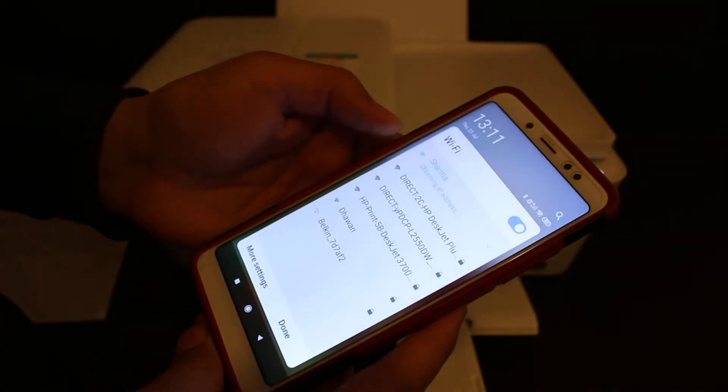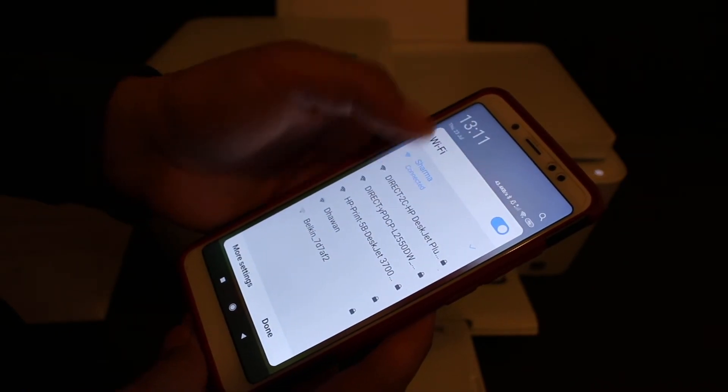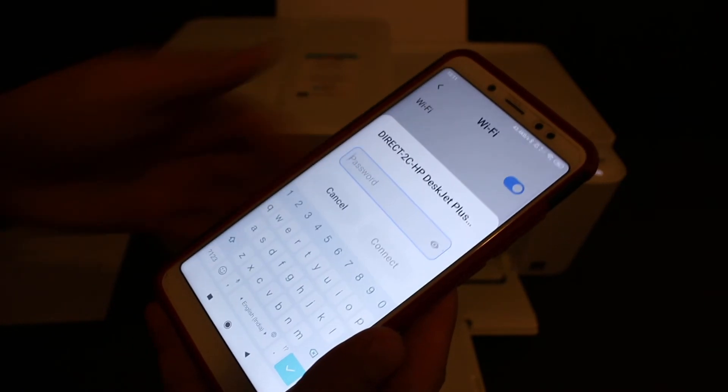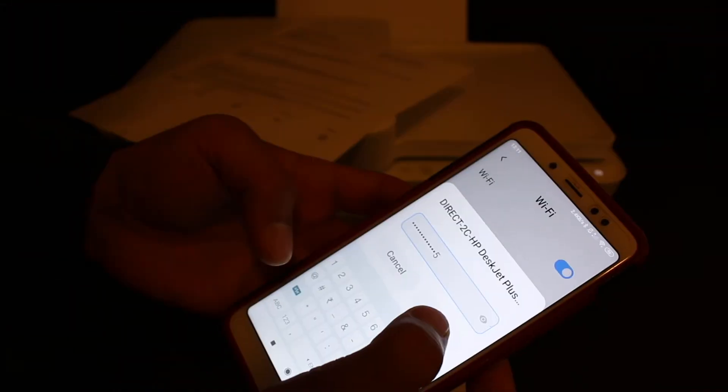Now take your iPhone or Android phone, open the Wi-Fi settings, and look for the HP DeskJet — that is Direct-2C-HP 4100. Click on it, then enter the password as written on the printed page, and click the Connect button.